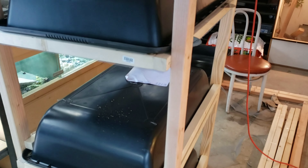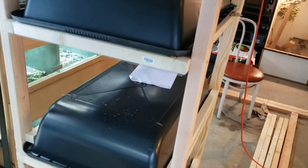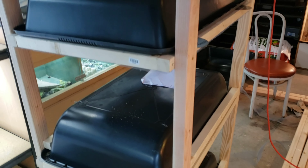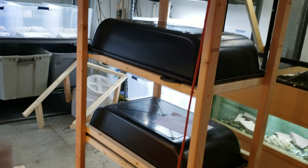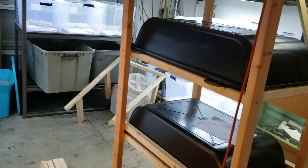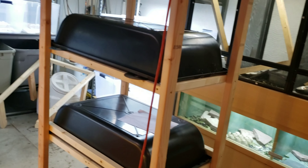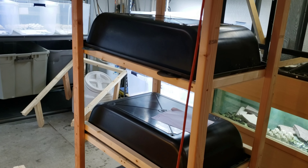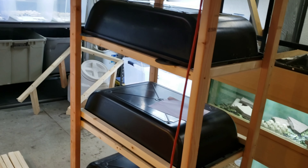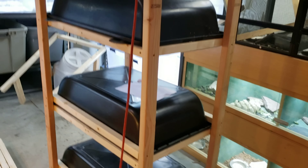If you're not subscribed and you made it this far, you might as well go ahead and subscribe and continue to watch my progress. Take any of my ideas, make them your own, add on to them. This is basically a rat rack — I just modified it a little bit. A lot of people use racks like this for breeding rats, but I'm using it for a lizard rack, so I just made more space in between.